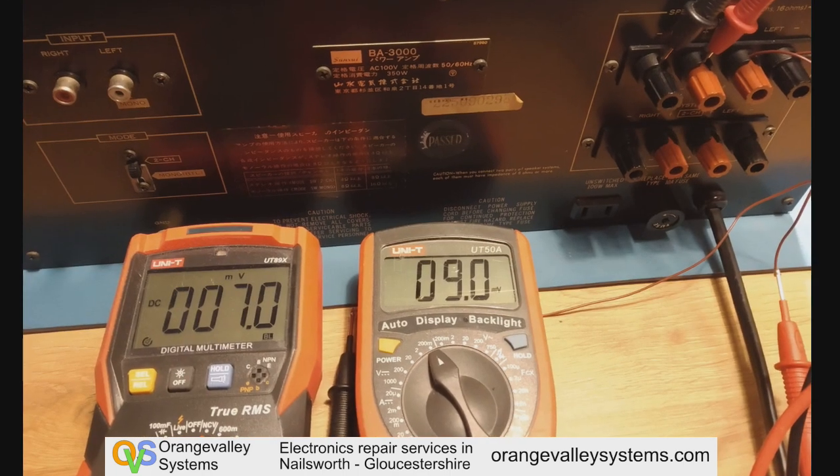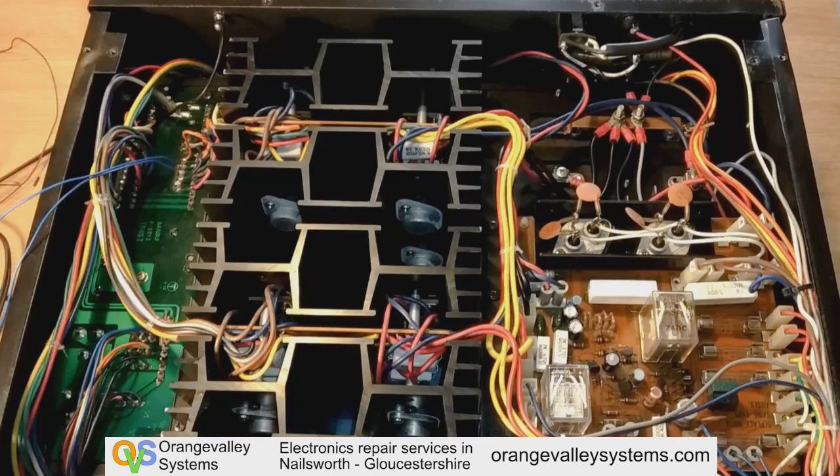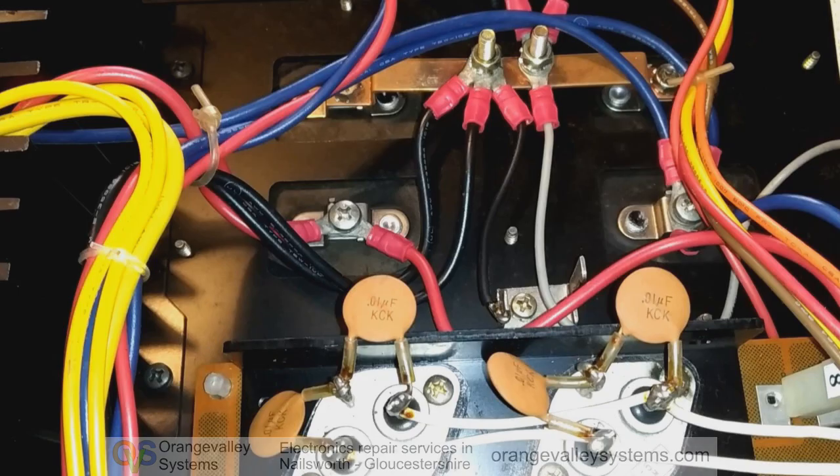I gave the bias a little bit of adjustment because it had drifted off slightly. Looking underneath the unit, the board to the right is the speaker relay protection board. It's got a number of relays and fuses on it, and then this is the underside of the smoothing capacitors — there's a bit of a bus bar going on there, which is interesting.